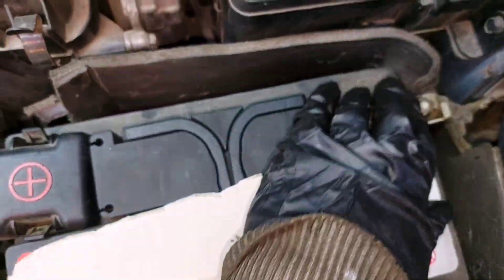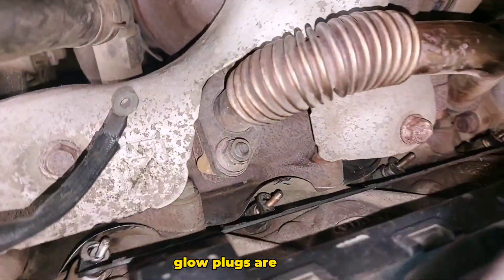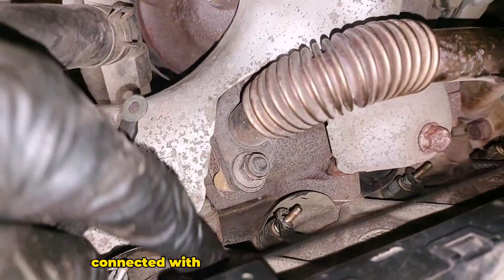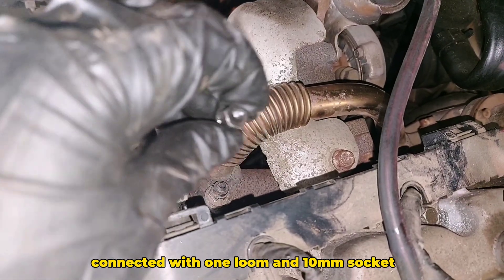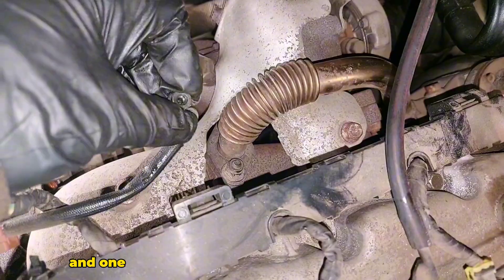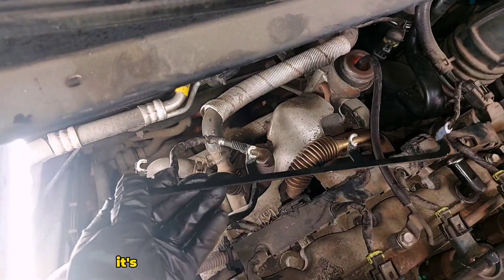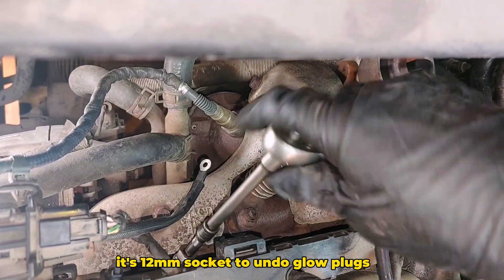Of course you need to disconnect the battery first. The glow plugs are here, connected with one loom. Use a 10mm socket to undo the nuts that hold this loom, and there's one connecting wire — that one is a 12mm socket — so undo the glow plugs.